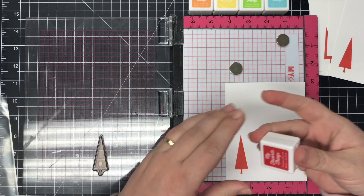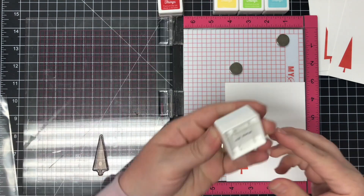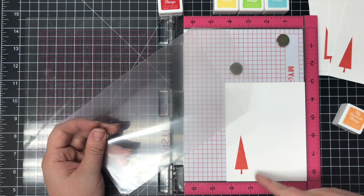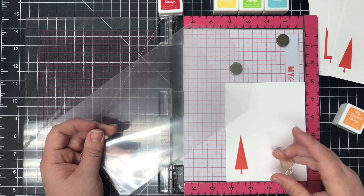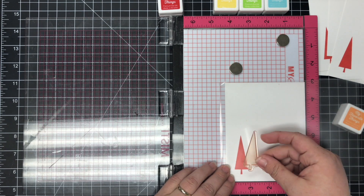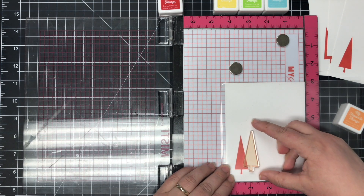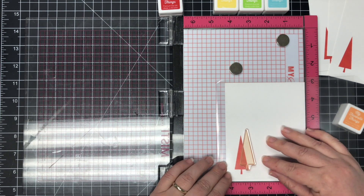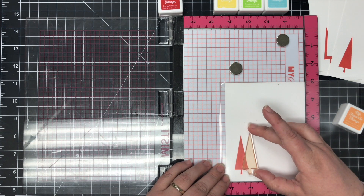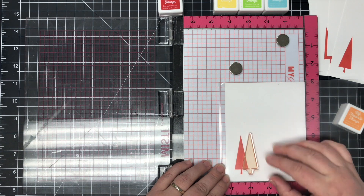Now we're going to move on to the orange zest ink. I've cleaned the stamp for the orange but I don't want to transfer any ink to the front and make a mistake on the card front. So I'm going to use a piece of clear plastic to cover the card front while I place the next stamp down. That way I can just move this around wherever I want it. I'm not going to make these even along the bottom — I'm just going to add them to the card front in a staggered line.